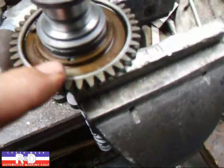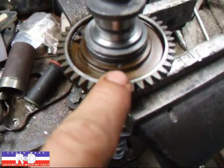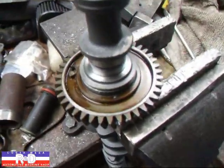If you have to replace this gear, there's a little pin down here that you have to line up with the gear, which we've done on this cam because we're putting a performance cam in.